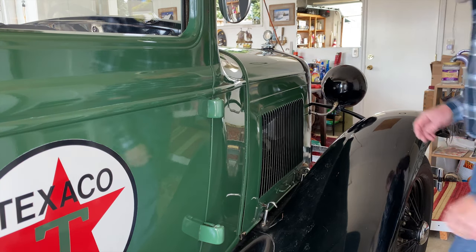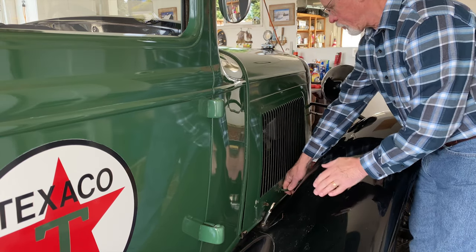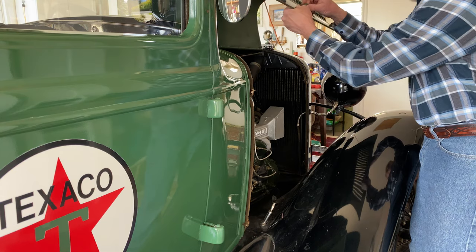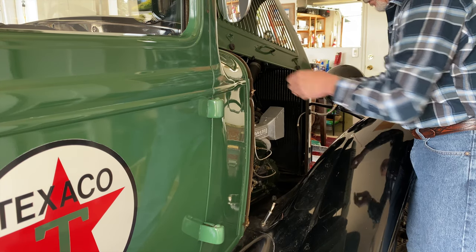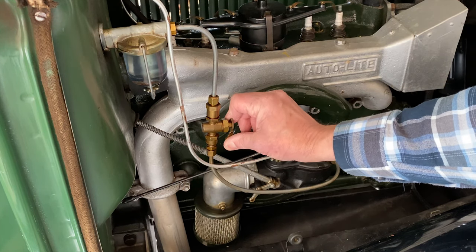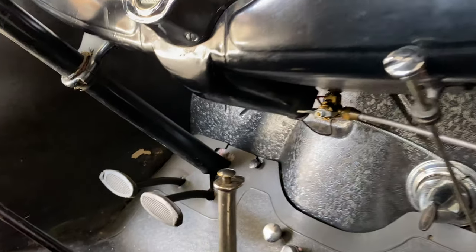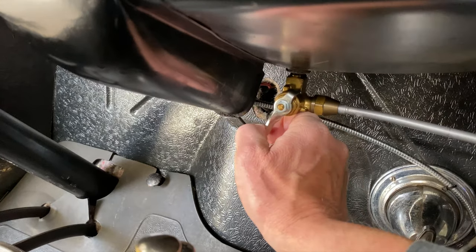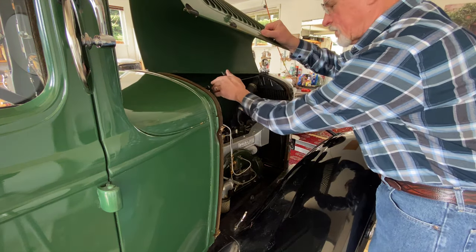Let's open up the right engine cover to turn on the fuel valve — it'll be right here. And there's a second fuel valve under the dash. Close it back up. We're ready to give her a start.